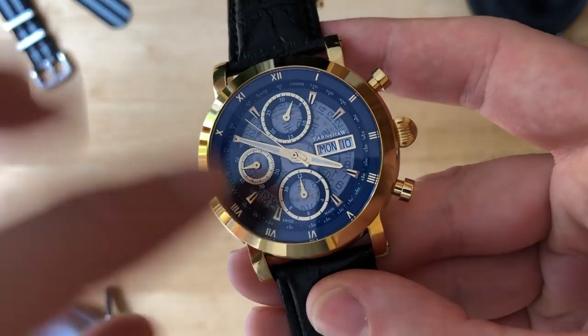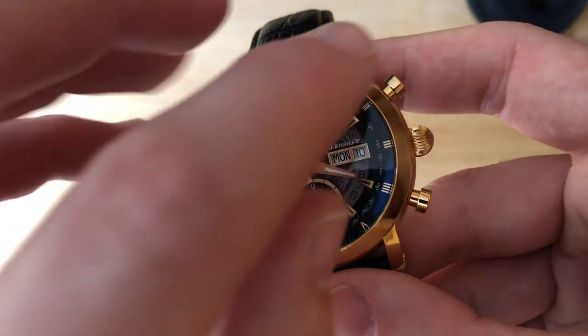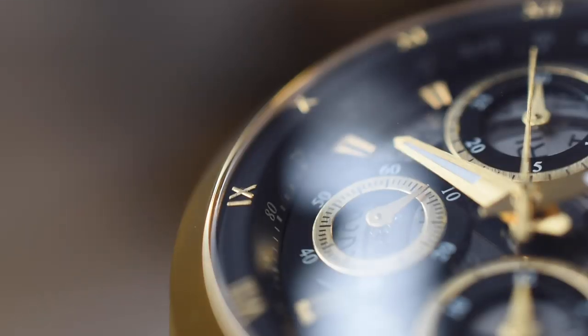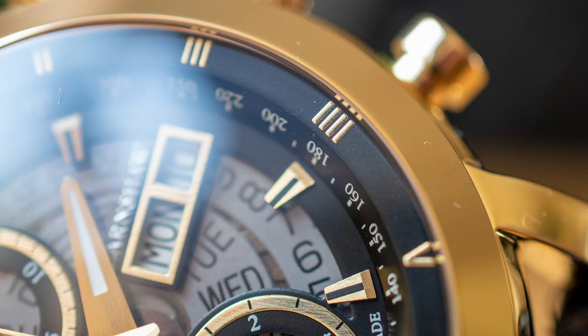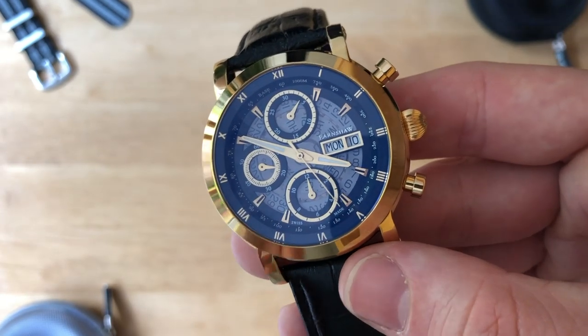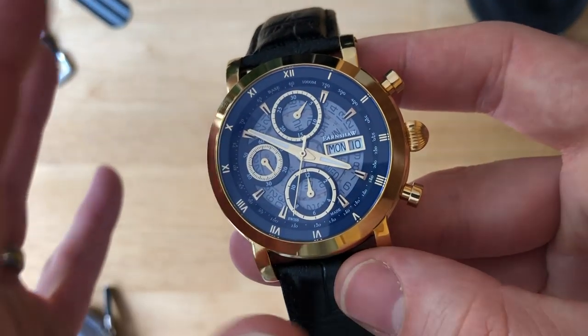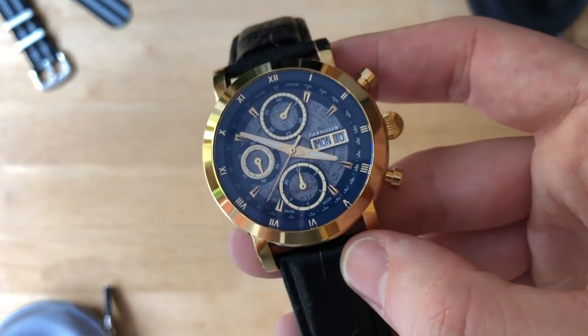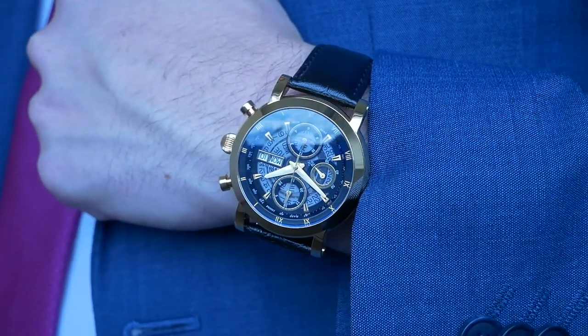Moving past those niggles, what I really do like is the raised outer edge of the dial. We have the rehaut with the tachymeter, but we also have applied numerals around the outside — the rehaut levels out and these applied numerals frame the dial really smartly. They're on the slightly thin side, but they look like they're supposed to be that way, snug under the sapphire crystal. For me, that is one of the key design features that really drew my eye to this watch.